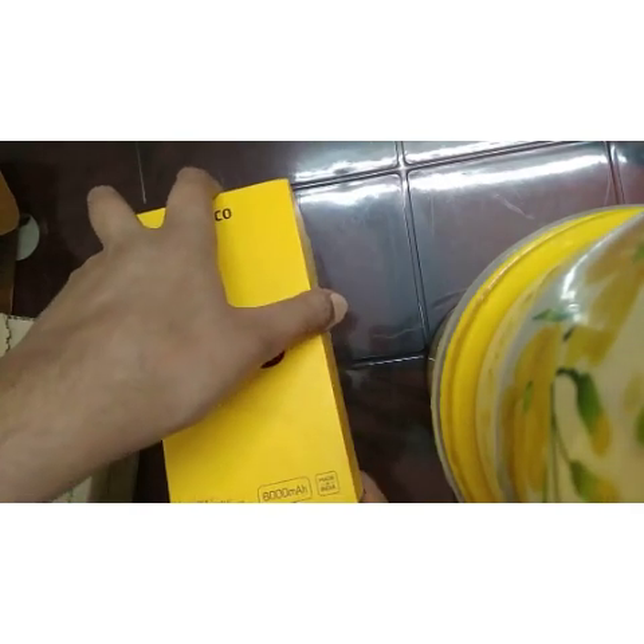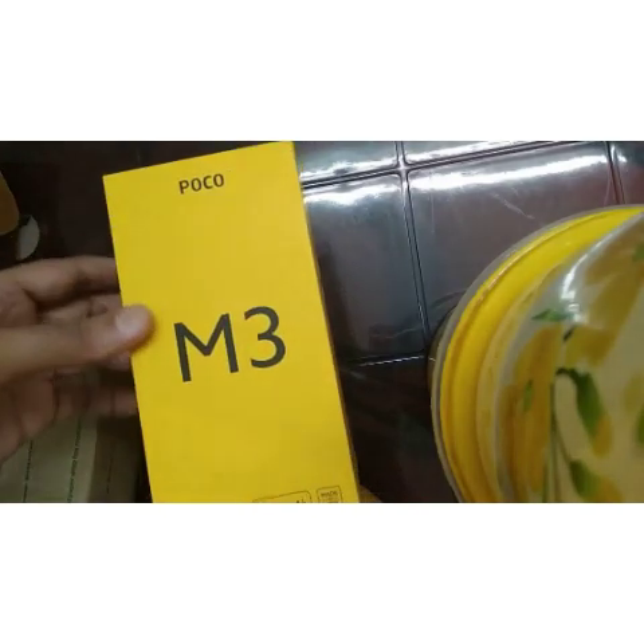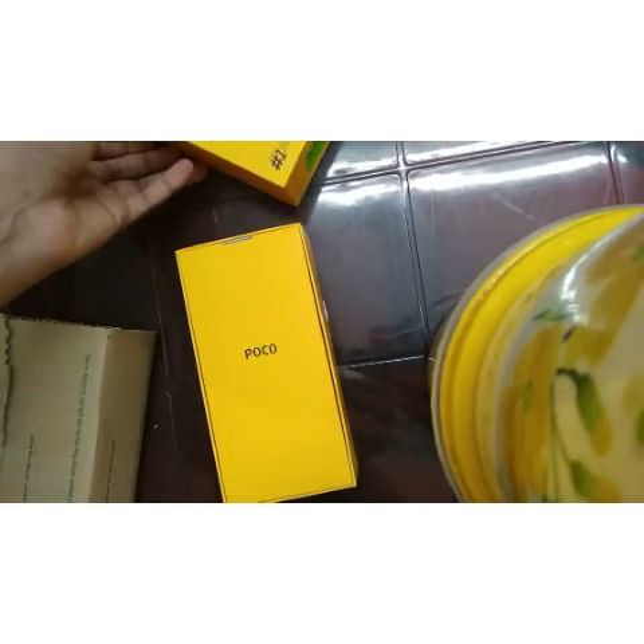Okay, this is the box. It is Made in India. Let's unbox it.